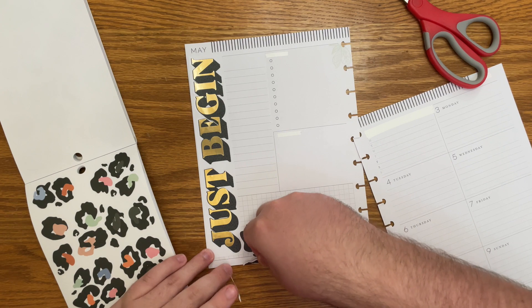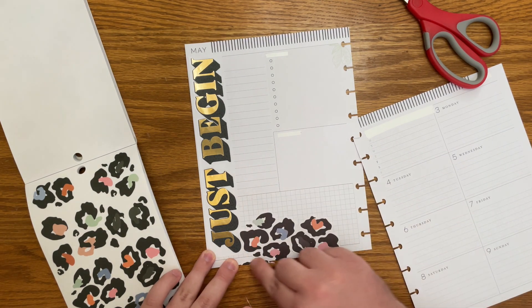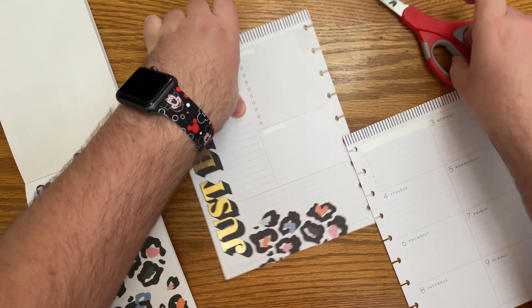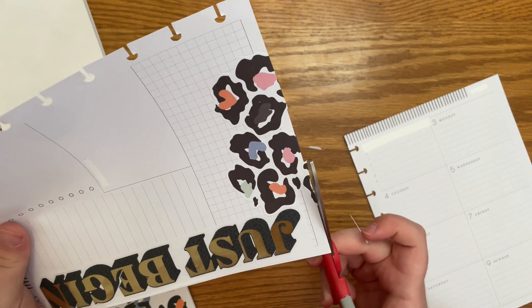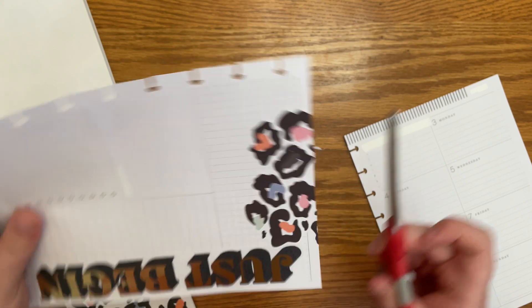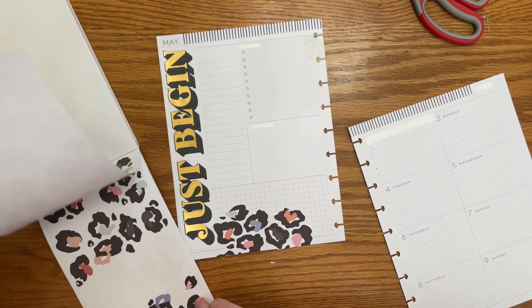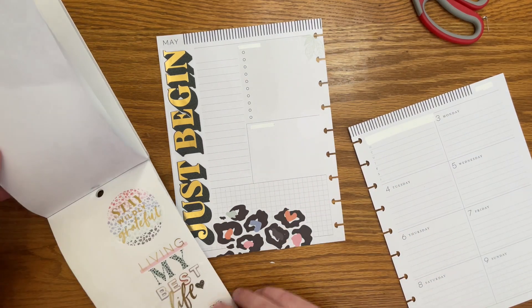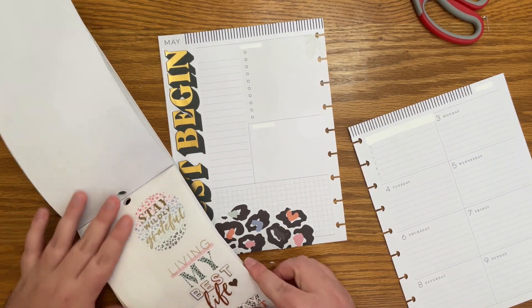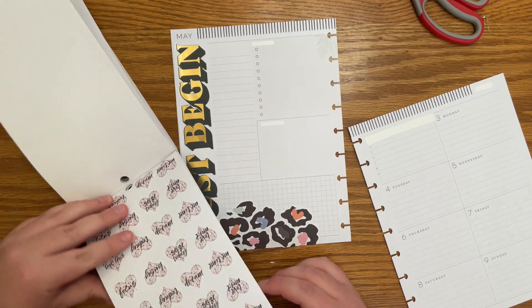And then this scrap I'm going to put down here. It's just like a little bit. And I'm going to have to even cut it because I ripped it a little bit, but I think that will look good. That's really cute. So now we can do some kind of quote on top of that, and we're just going to have fun with the colors in this spread.